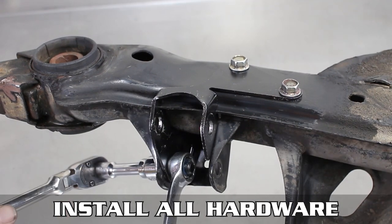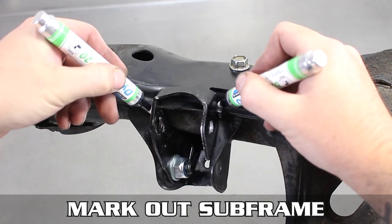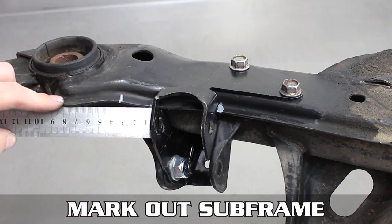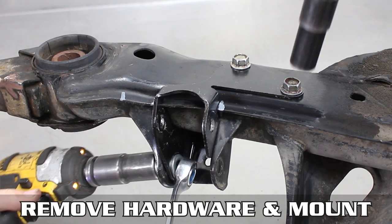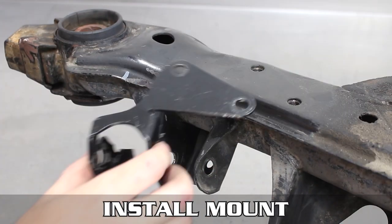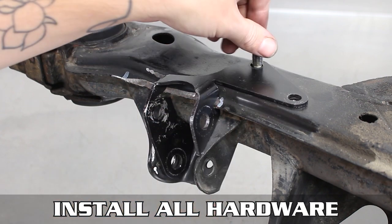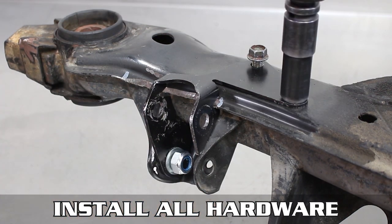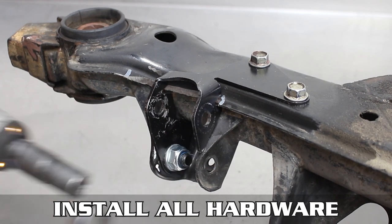Once tight, you're going to want to mark the subframe where there's contact, plus about 35mm for tool access on this side. Now remove all the hardware you just put on and take a grinder to the area, making sure to cut less than you think you need. Now reinstall the hardware you just uninstalled, tighten it all down, then reinstall your RLCA.